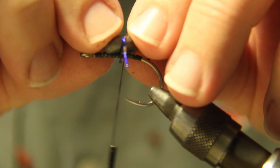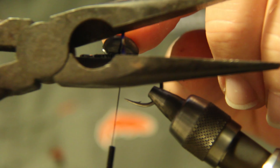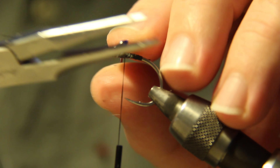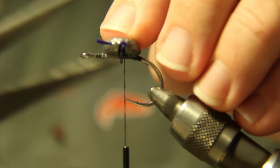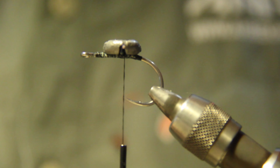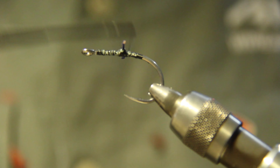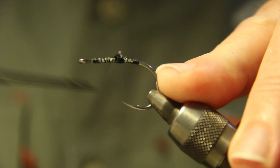Just pop that on there so we can measure what's going on. Be careful cutting this stuff — it'll just fling everywhere. So now we've measured it, just take it off. That's what we've got there. Just going to lash that puppy on — figure eights. Just your usual way you would lash that on, but just go over and beyond.